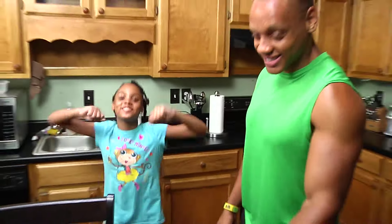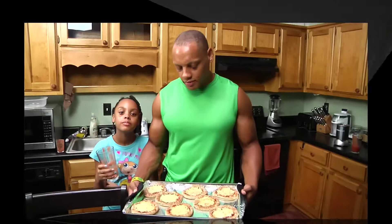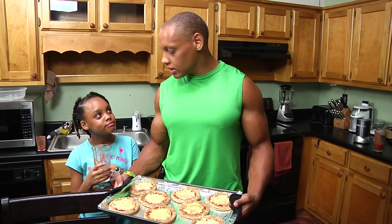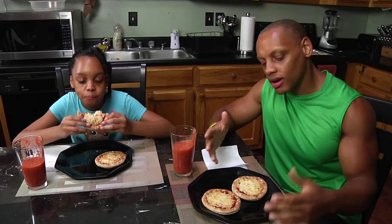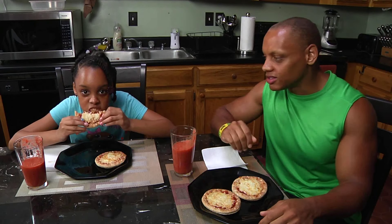Let's check on these pizzas. Here we are with our finished product, ready to eat. Zeta has already polished off her smoothie. Everything is finished and complete. Zeta is enjoying her meal.